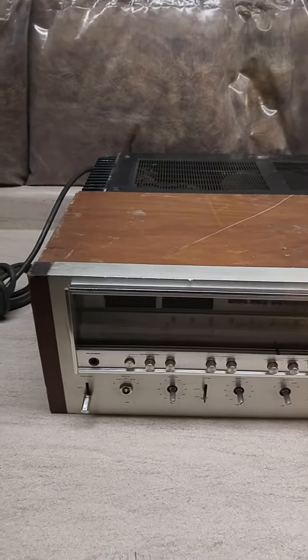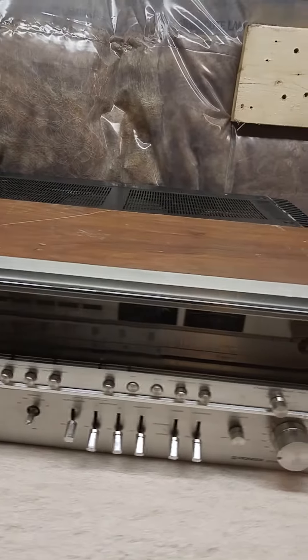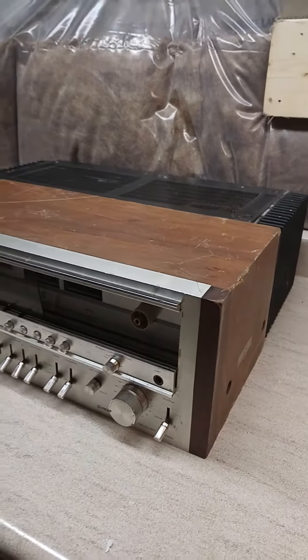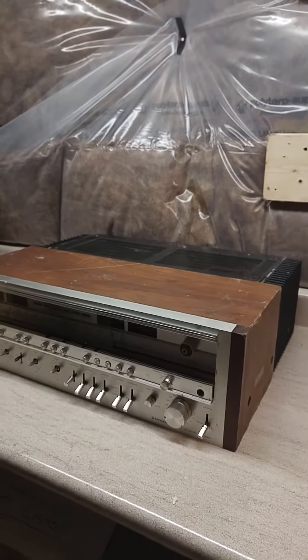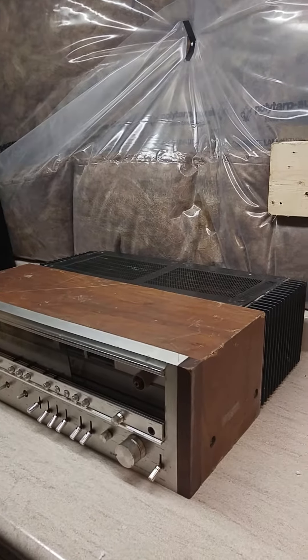Today I will start working and parting out a Pioneer SX-1280. This is a very nice receiver and powerful, and usually not many people like to part it, since it's a very good one.